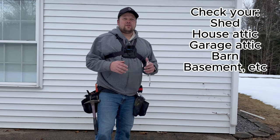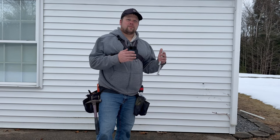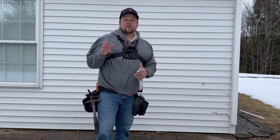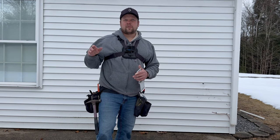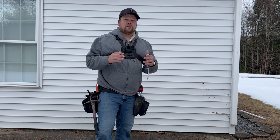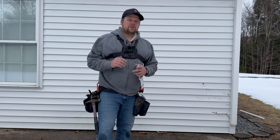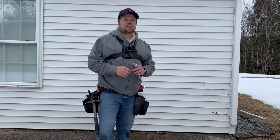Identifying the siding is much like identifying a car — you've got to look for the brand first, and then you have your different styles and colors. So there's really six things we want to look for when we're identifying the type of siding that you have.